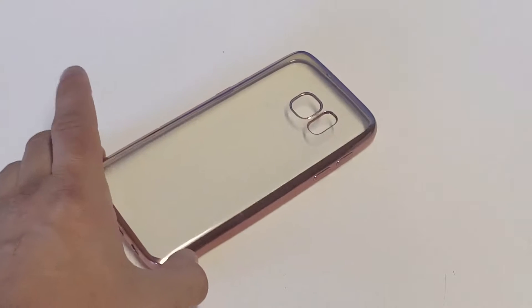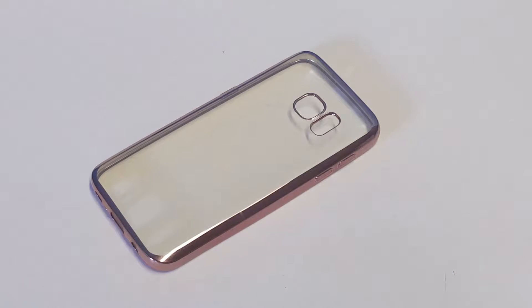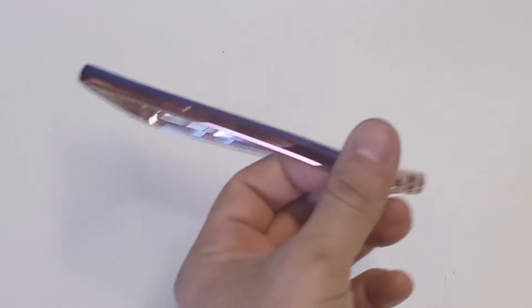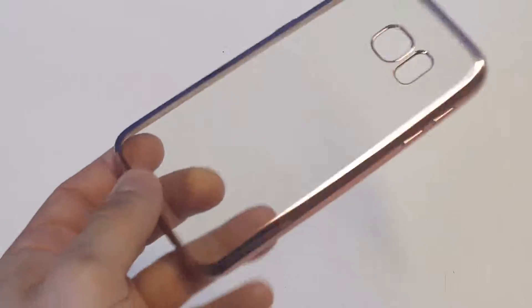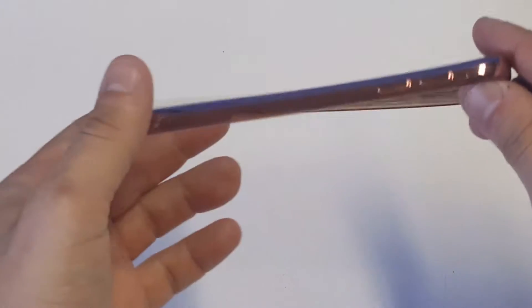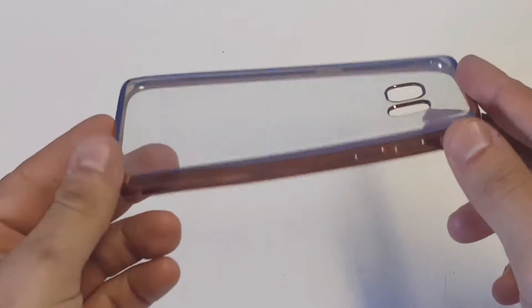What's up you guys at E-Fliptronics. I'm going to be showing you guys one of our Galaxy S7 clear rose gold cases. This case is a transparent clear case and it's got a rose gold finish on the side that looks really nice. The case is also very thin and lightweight — it weighs about one ounce so it's not going to add any bulk to your S7.